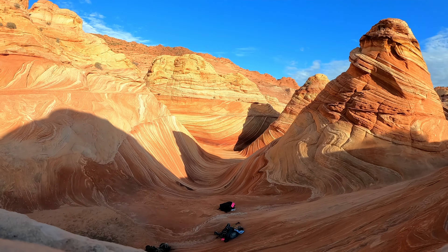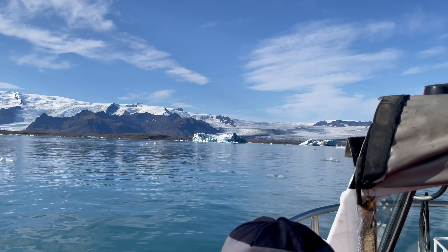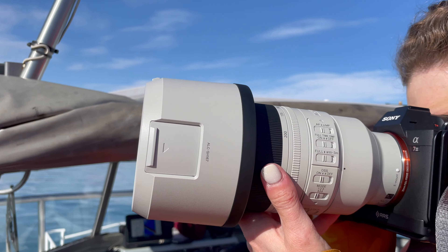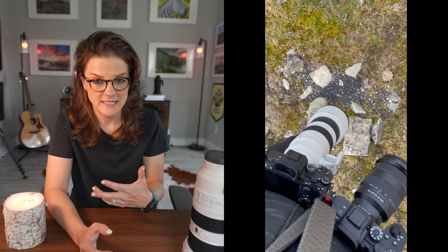My reason for picking this lens up: I had two really big trips on the horizon. A once-in-a-lifetime opportunity to go to the Wave in Arizona, as well as another once-in-a-lifetime trip to Iceland where I did the entire circumference of the island. With these trips, I was looking for a lens that not only was going to be tack sharp but was also going to be relatively compact and easy to use.